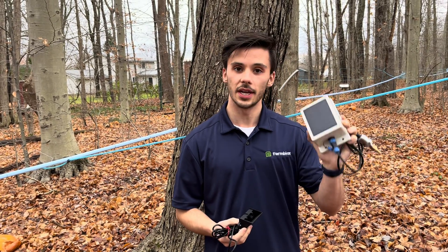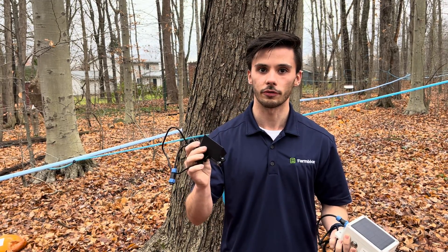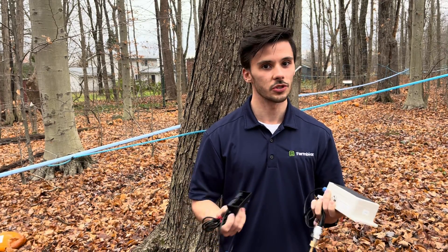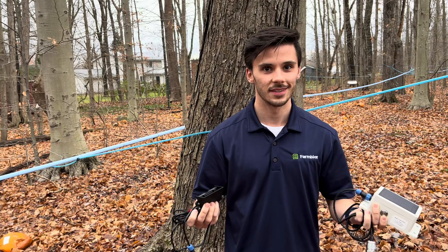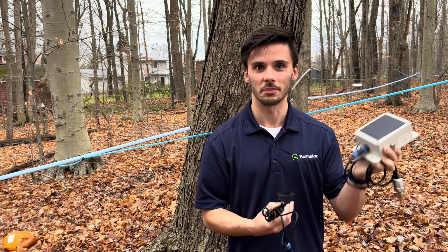Vacuum sensors are just $95. Tank level sensors start at $135, all the way up to even sap silos. They're constantly integrating new attachments, so if you have a challenge for them, let them know and stay tuned for all the new things you can plug into them.